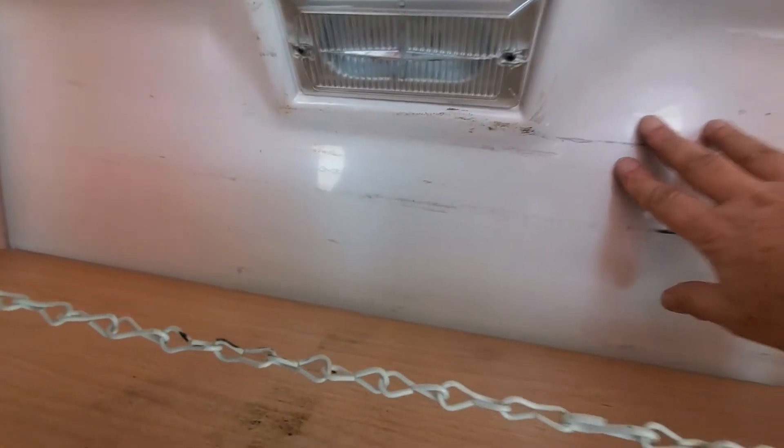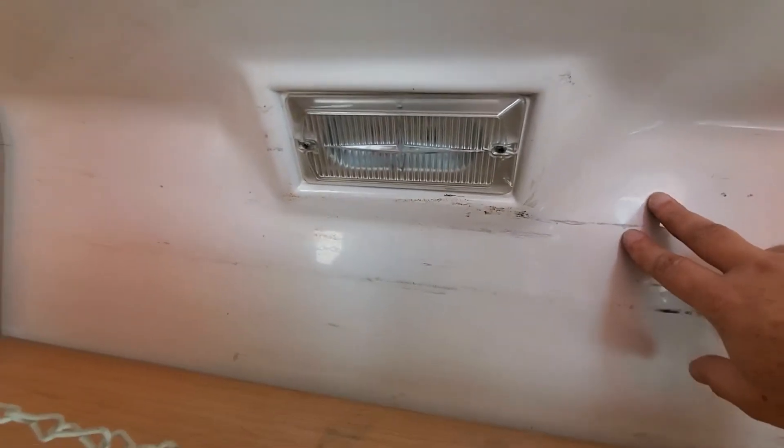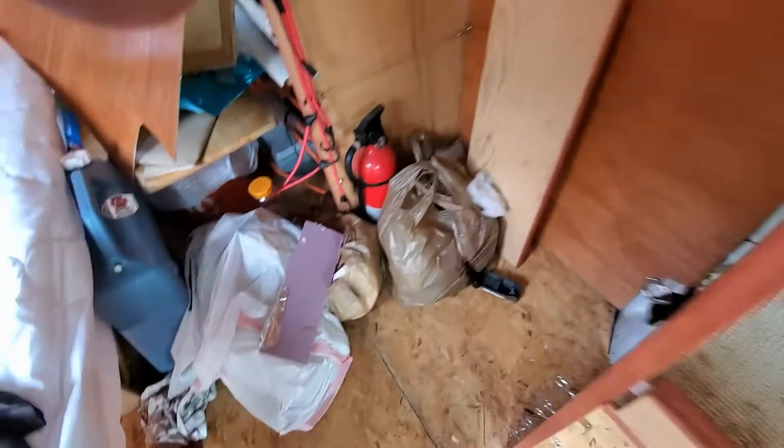This ceiling is not fiberglass — it's vinyl. So I'm going to need some kind of paint made to cover vinyl. That's something that has to be dealt with, and then there's more work down here too.